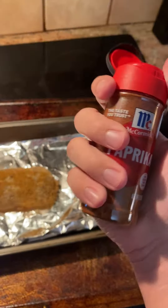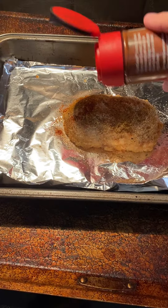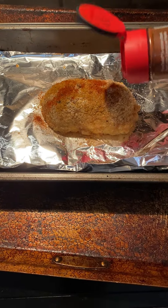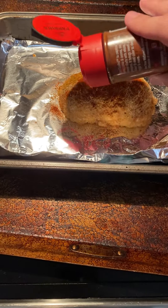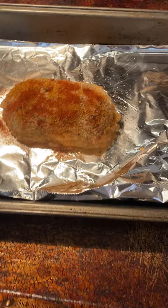Now lastly, the most important thing in chicken: paprika. Mmm, that is some lightly seasoned chicken. Let me smell that.